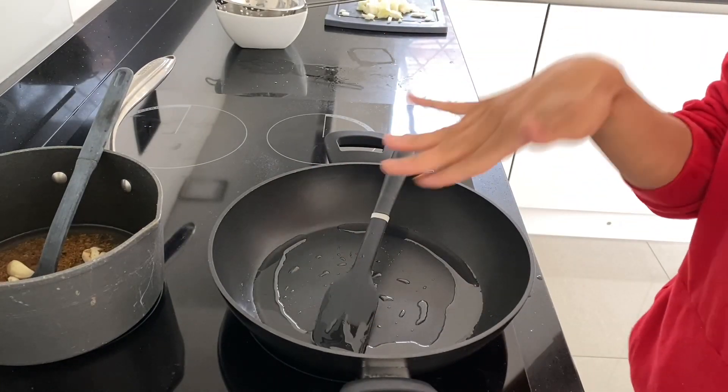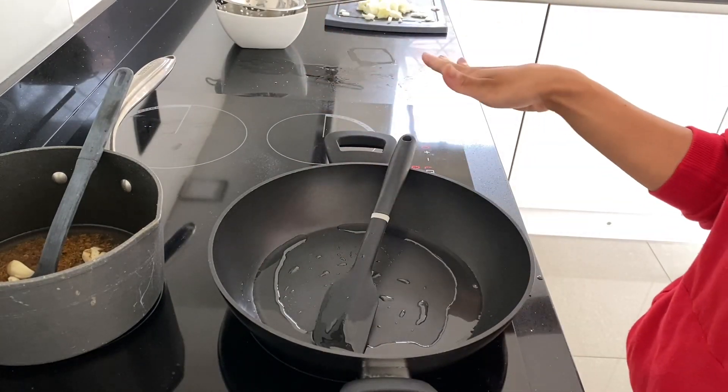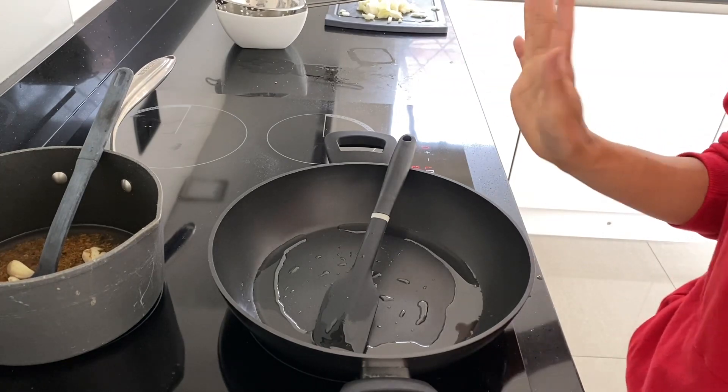Hi everyone, welcome back to Dragonfinity! So today I'm showing you guys how to make salmon curry.